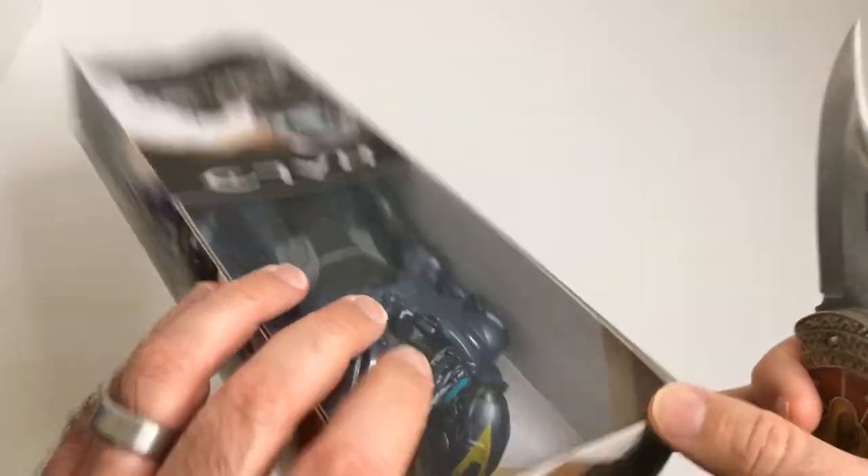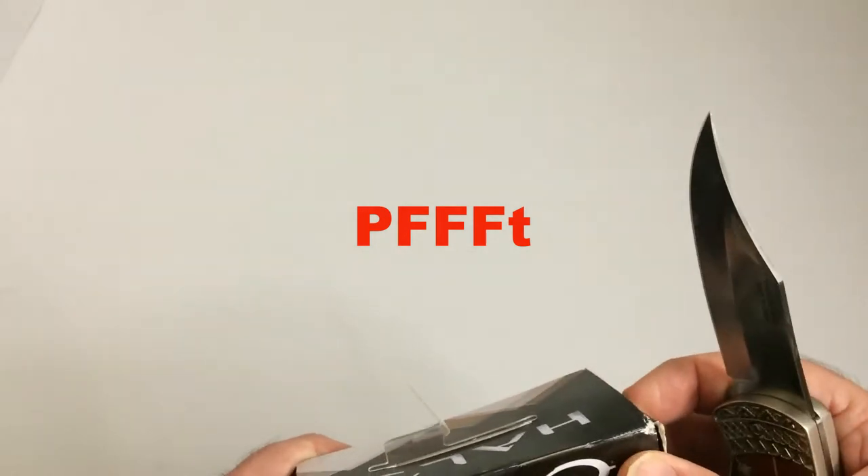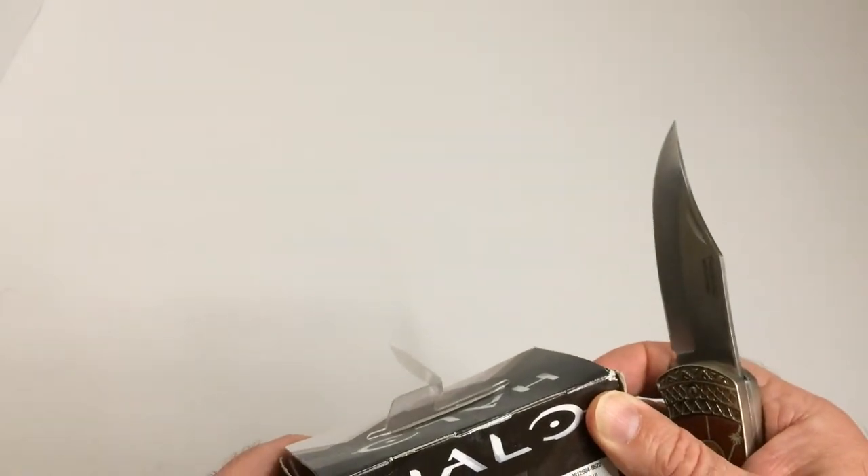Trying to keep the box intact. Looks like it's bolted into a back piece here.